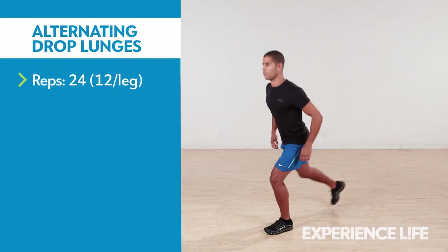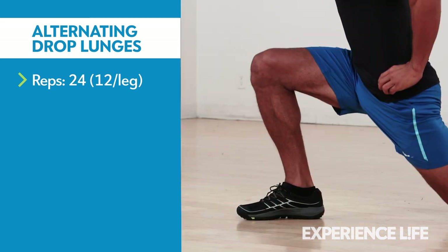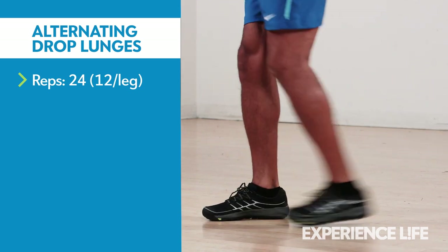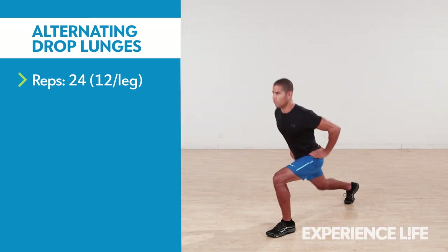With your feet side by side, step back with one foot and drop down until your back knee almost touches the floor. Step forward to return to the starting position and repeat with the other leg, 12 times per leg.